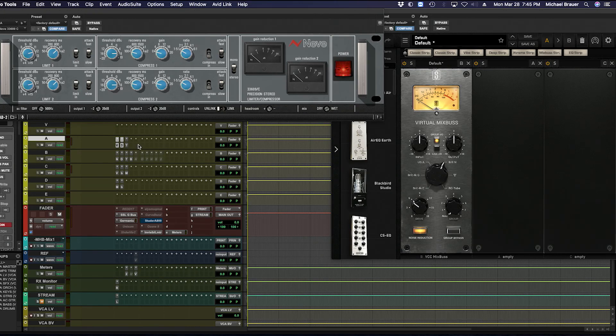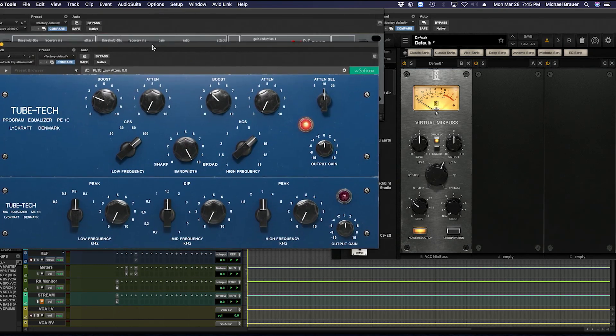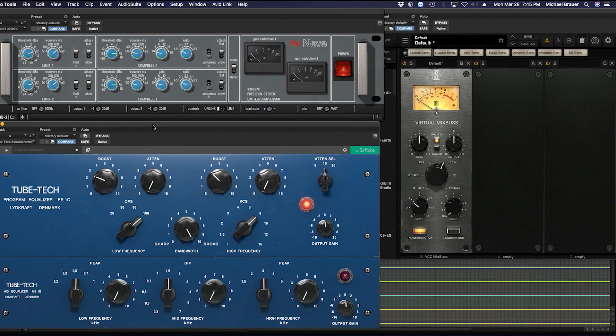When I first put together the template, I used the UAD EQP-1A — another one-to-one emulation — which we've since changed to the TubeTech for the same reasons I explained earlier. Basically, it sounds pretty much the same and we save a ton of processing power. There it is. That's A. That's the big reveal.